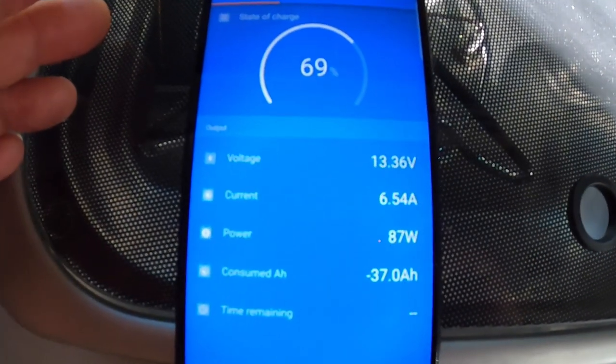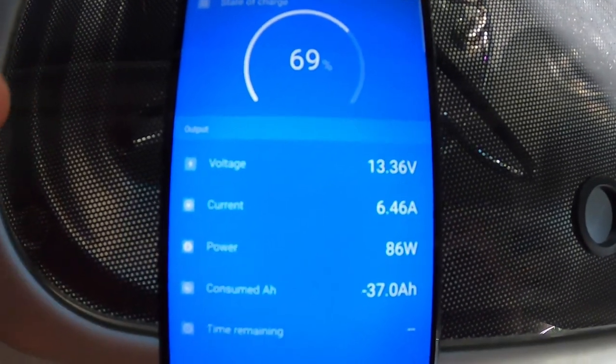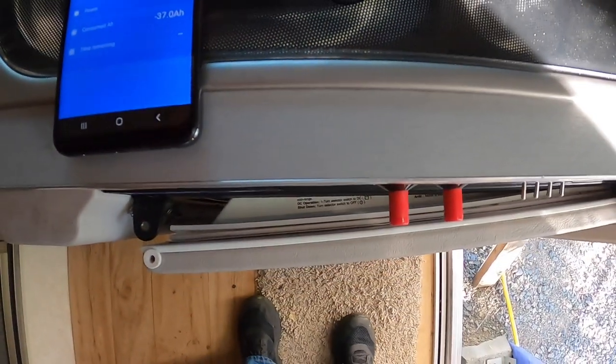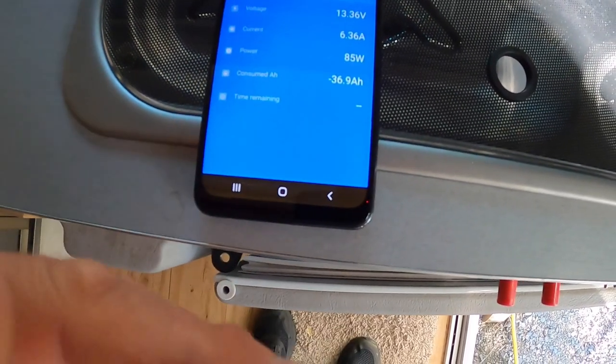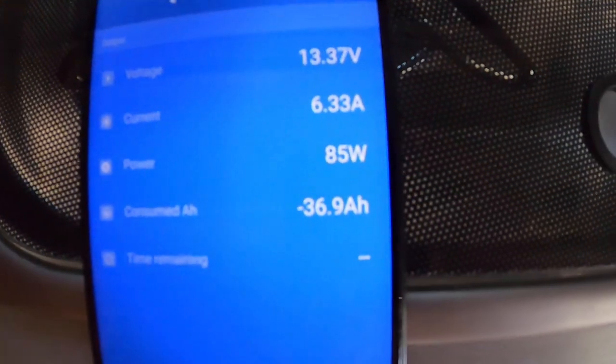It's just after five o'clock and we're at 69 percent. The charging current is 6.40 amps, so we're doing about 10 percent an hour. The charger has flipped down out of bulk mode and it's providing just over six and a third amps. I want you to see something cool — we're going to go to the generator.